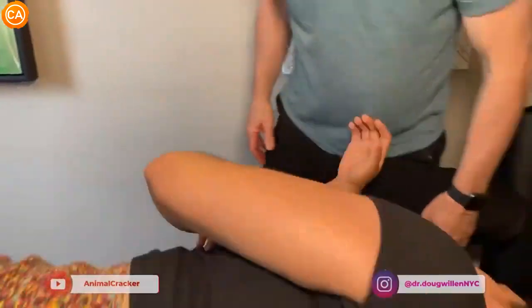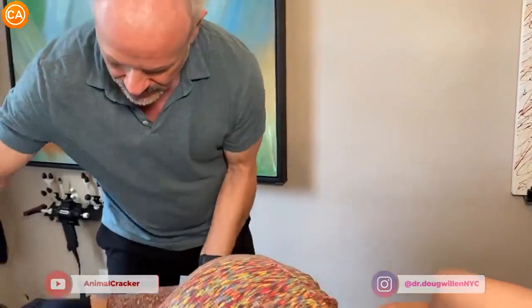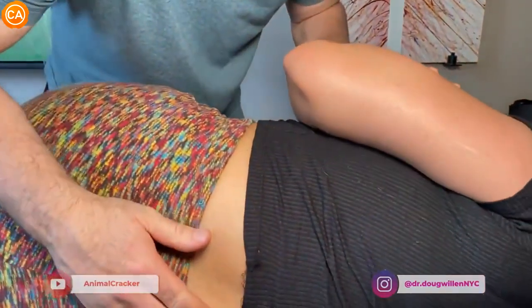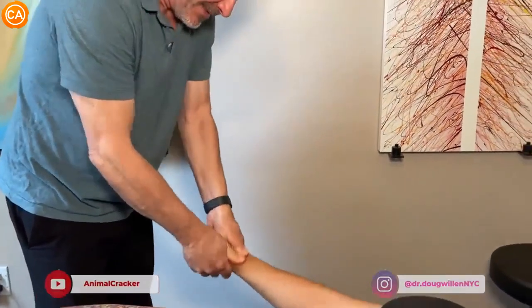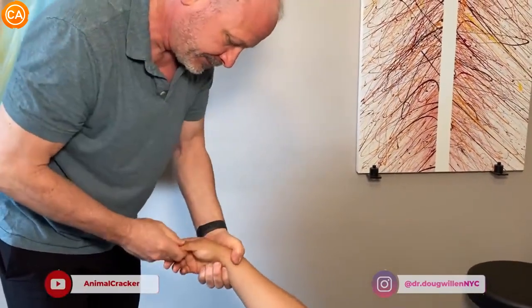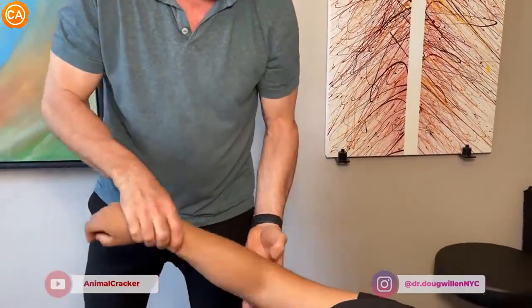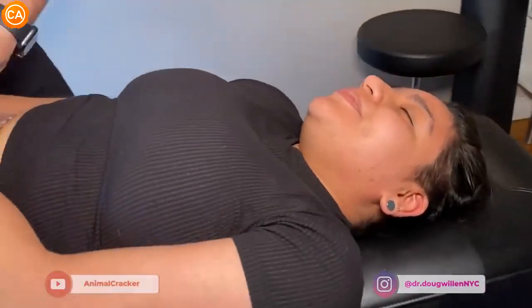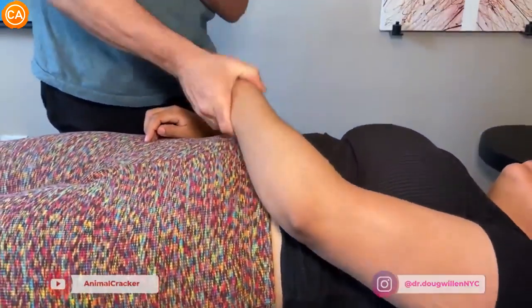Now we're gonna do this side and we'll be finishing on this one, okay? So lie on your side. Don't move too much — let me move you. Big breath in and blow it out. Got it. Yeah. There it goes — crack. Ooh, that's good. I'm gonna go into your shoulder. Got it. Got it.